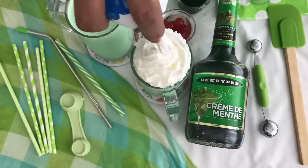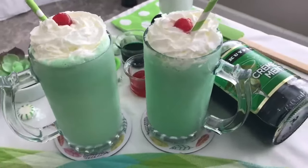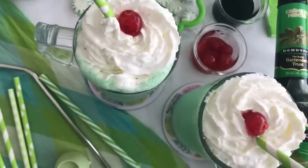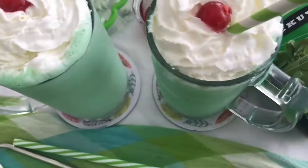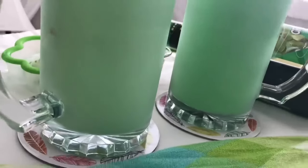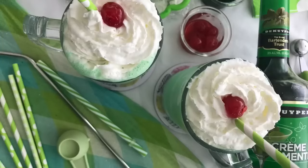We're going to add our whipped cream on top. You can add sprinkles or whatever topping you like, but I'm simple — I just like the cherry and the straw. Delicious! So silky, so smooth — that half and half really makes it silky. As always, thank you so much for watching and I'll see you in the next one.